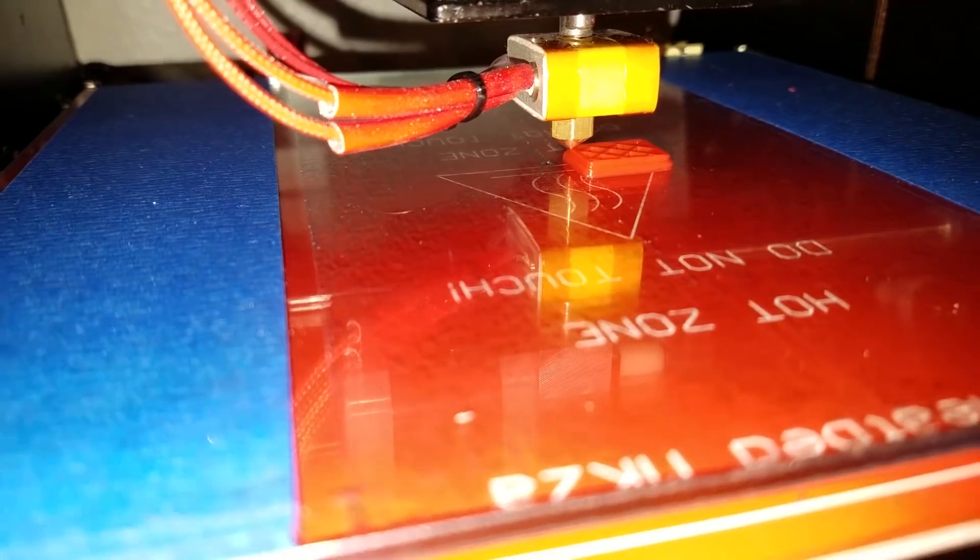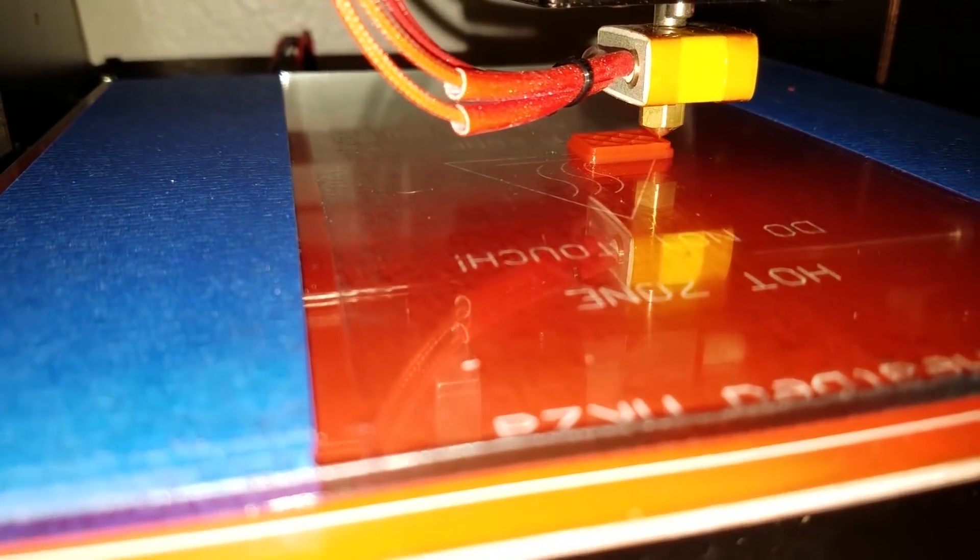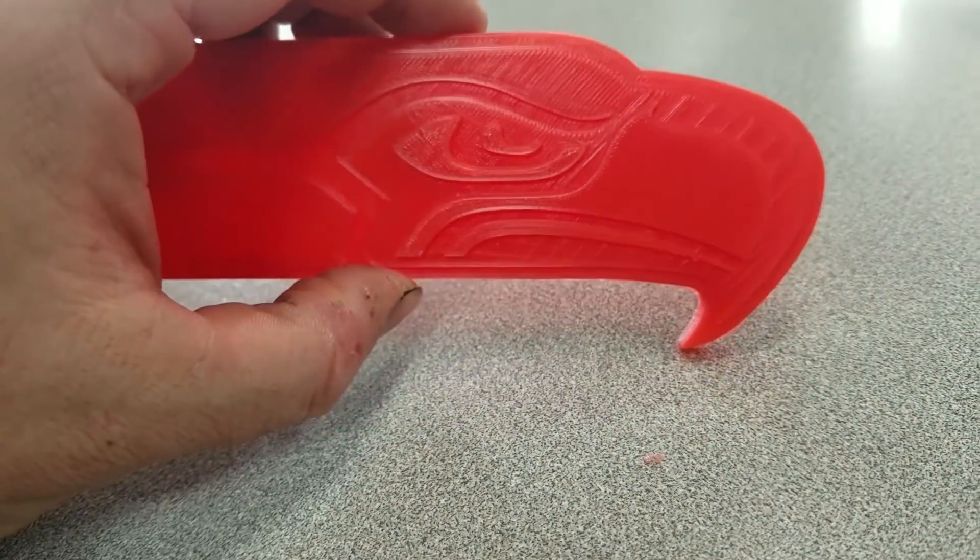Today we're going to assemble the cheapest 3D printer kit on eBay and see if it's any good. It could be pretty good, it could be pretty bad, but there's only one way to find out.